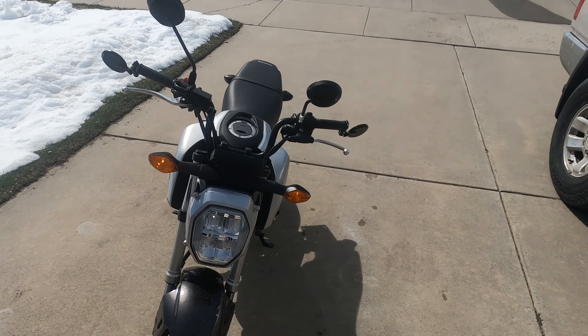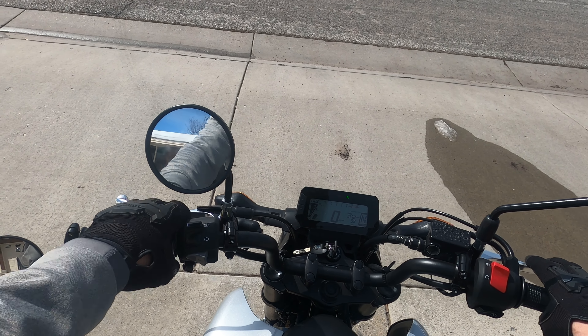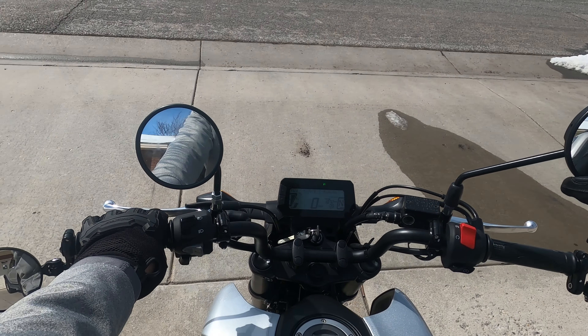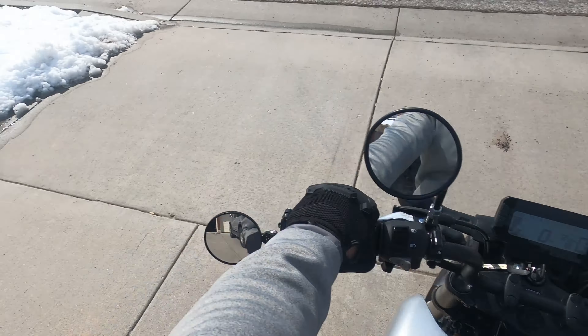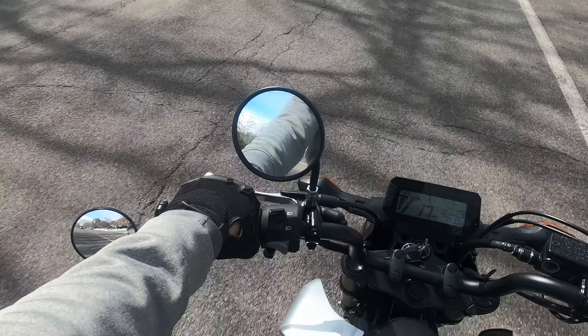We're gonna have all four mirrors on right now. I'm getting a lot of arm in this small one, lot of arm. With this one you get a lot of arm too. With the bar ends you can see pretty close behind me. Let's take this for a ride — there's a car behind us, we're gonna see which mirror shows it best.